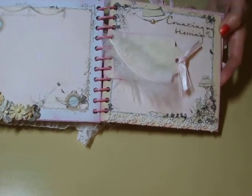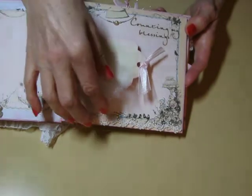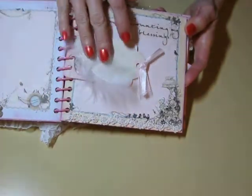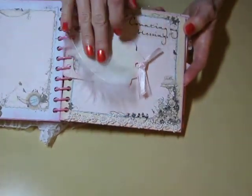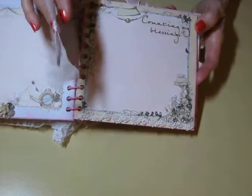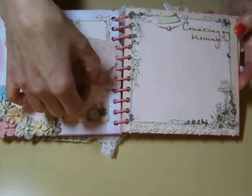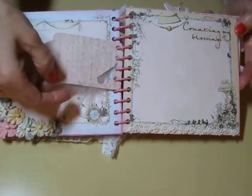And then I cut out this tag using the Cricut with the Close to My Heart Art Philosophy cartridge. And I did the flip so that I could have the bird and cover the paper on both sides. It's just a little bird there.